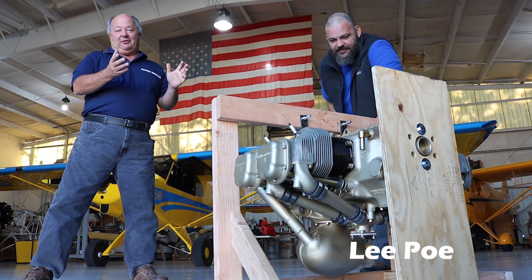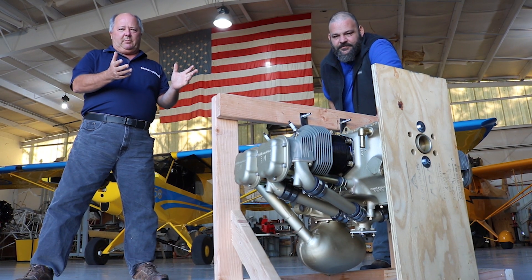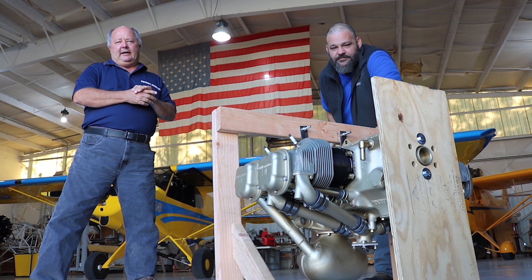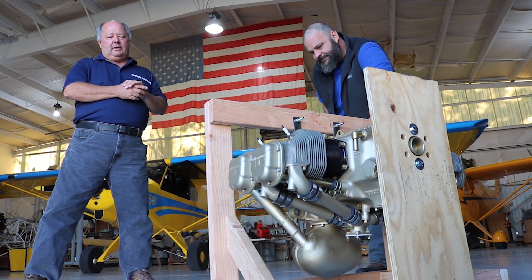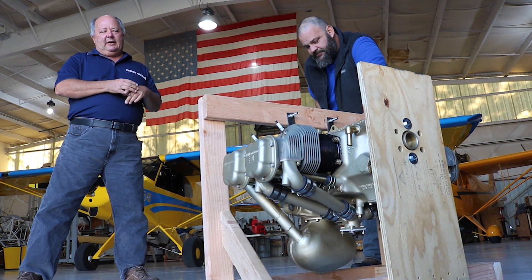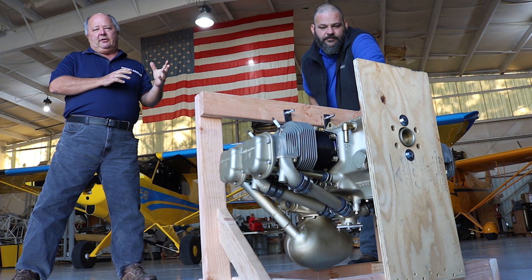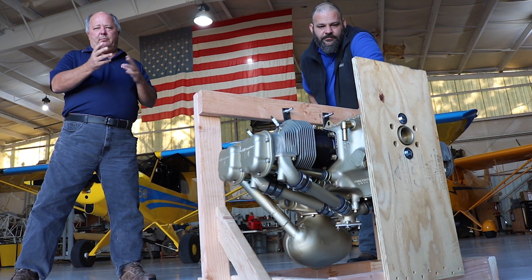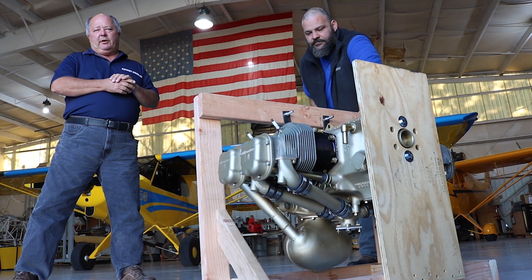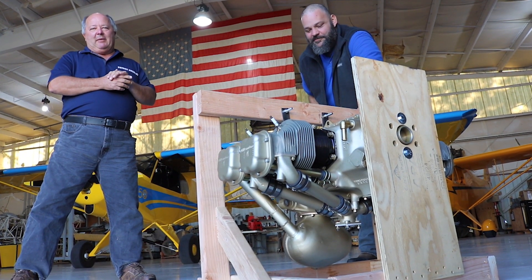This little engine right here is one of the common engines that we build — all the small Continental engines from the O300 and down. This particular one has all new parts, new cylinders, everything's been gone through and overhauled. One of the nice features is the E-MAGs ignition system on it, going into a Whitman Rearwind aircraft.